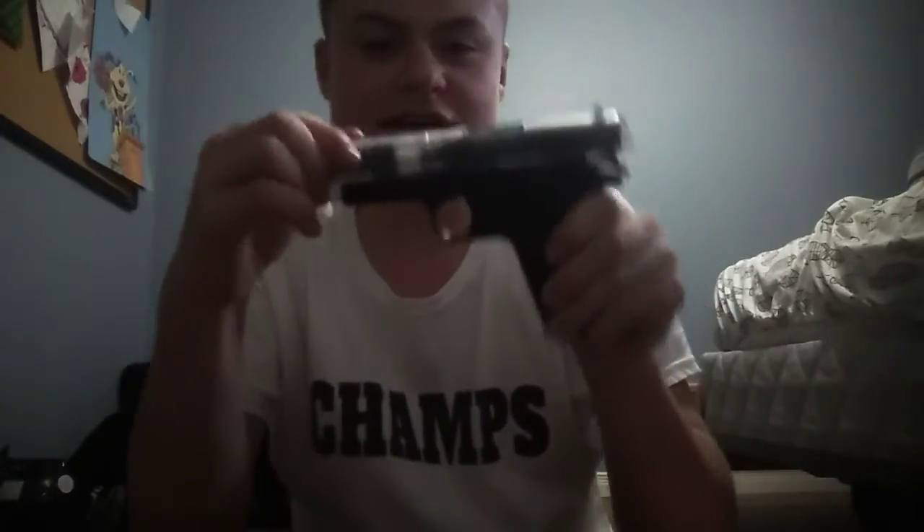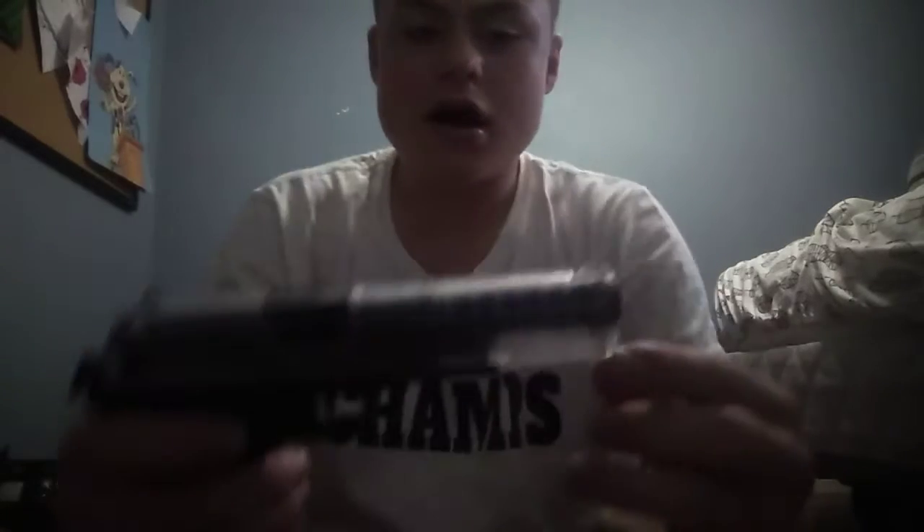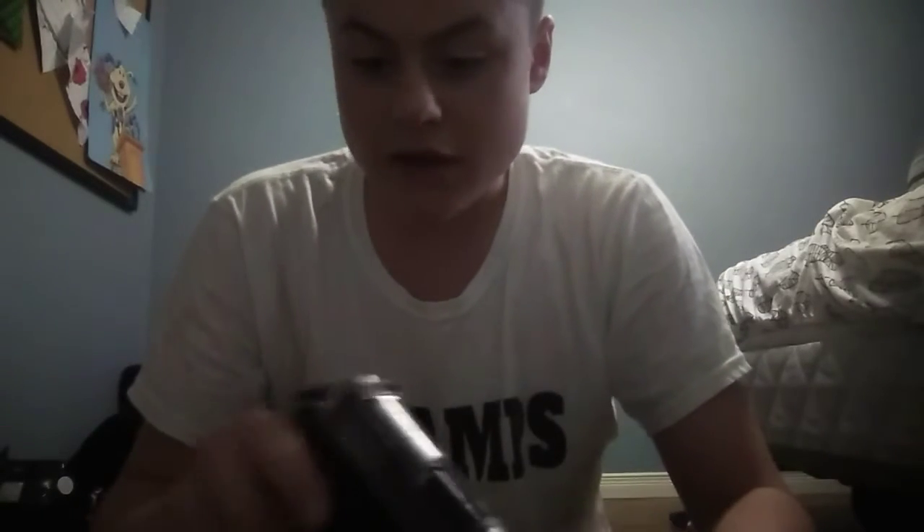I've already used this so the orange tip is gone. The — not the magazine release, not the safety — whatever this is right here, if you can even see that, is broken off. Nothing else is actually really broken yet, but this part is sanded down right here, you can see it. And you can see grass in there, which is pretty bad for a $50 gun.